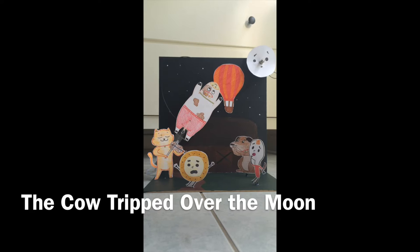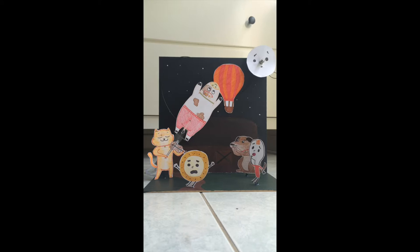The storybook we decided to recreate was 'The Cow That Tripped Over the Moon' by Tony Wilson and Laura Wood. Wilson and Wood produced this children's book in 2015, based on the classic children's rhyme 'The Cow Jumped Over the Moon.' As mentioned in the design folio, the book takes on a different approach to the classic, illustrating the moments and hard times leading up to successfully jumping over the moon.